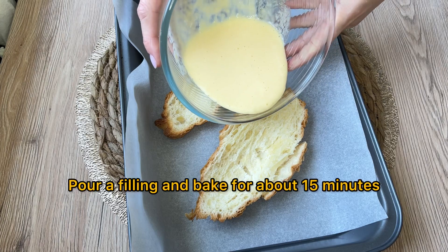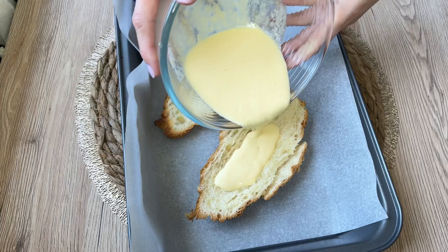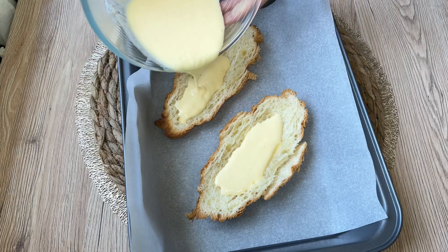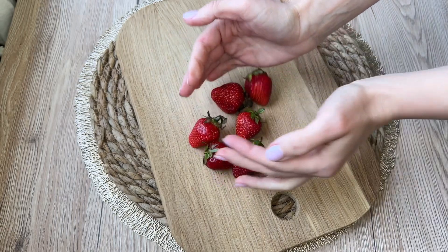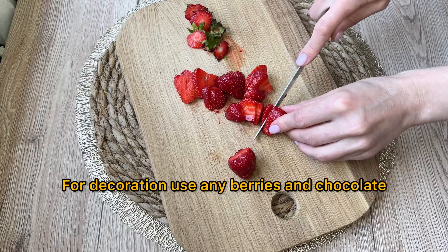Pour in the filling and bake for about 15 minutes. For decoration, use any berries and chocolate.